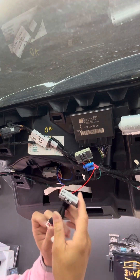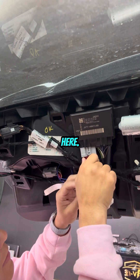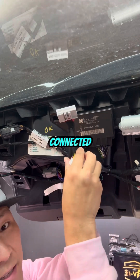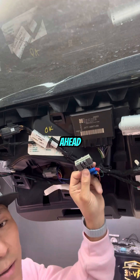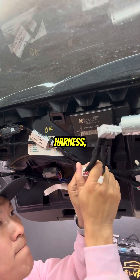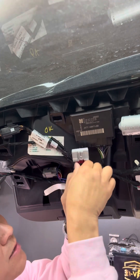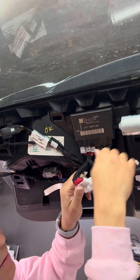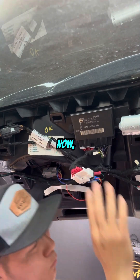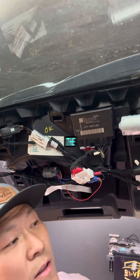Now you're going to install our harness here, but first I'd advise getting it connected first. Go ahead and grab the original plug, plug it into our harness, make sure it snaps in place, and then finesse it to make sure it snaps in place.